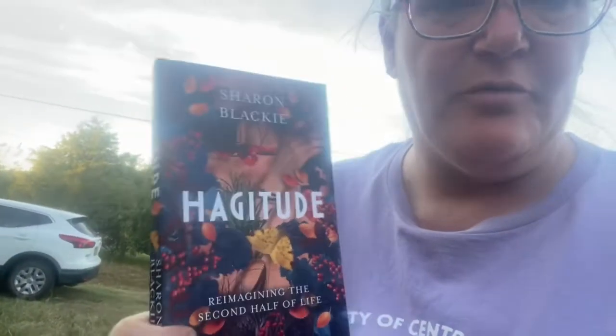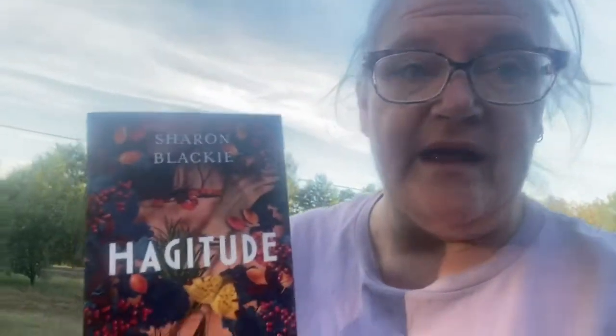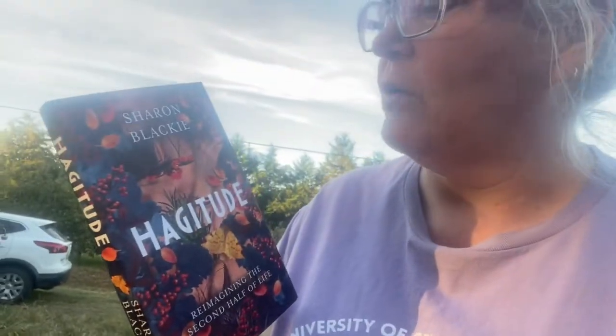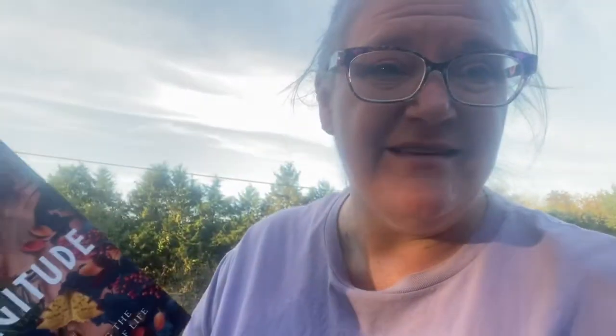I got this book today — I've had it on pre-order for a while. It's called 'Haggitude: Reimagining the Second Half of Life.' I've been listening to some of her podcasts. It specifically looks at women who are going through menopause or who are post-menopausal, and how society has said 'your life is over,' and how we're reclaiming that part of our lives as a new springtime, a new beginning, reimagining who we are. She talks about the hag figure in stories, who very often is the one who has the power. I'm looking forward to digging into this.